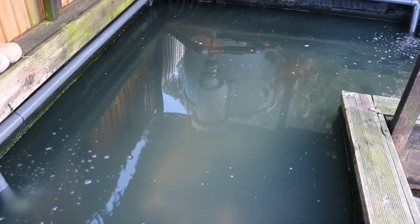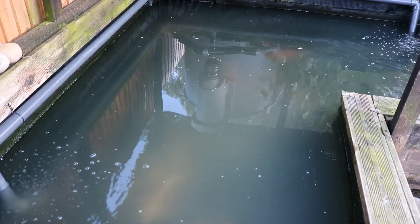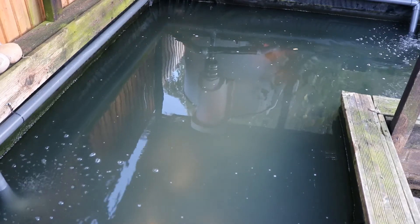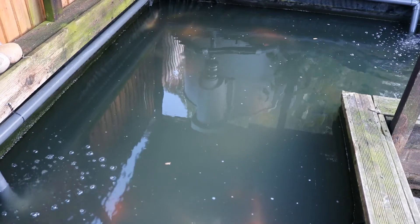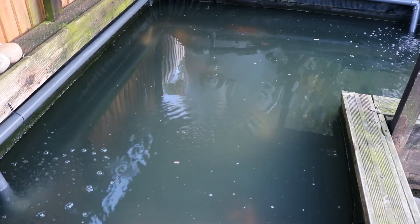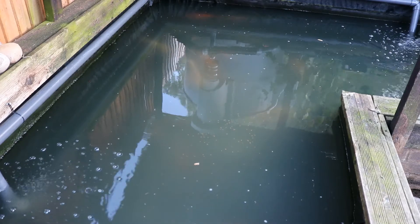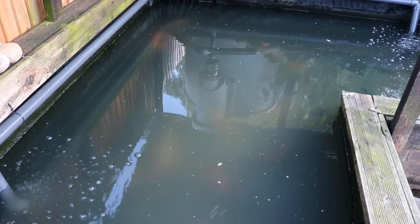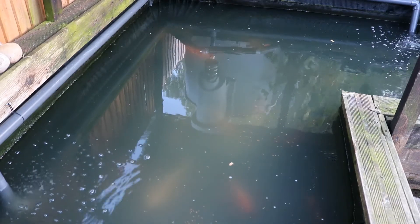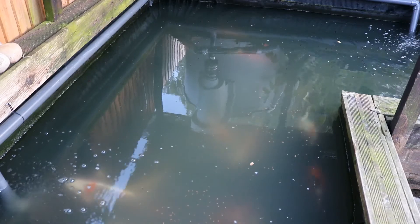What I'm going to do now is put a little bit of food in so you can see the fish still have their appetites. Let's see if the water pigs want to eat. They say you should never work with animals — normally they'd be biting the hand off. Here they come.